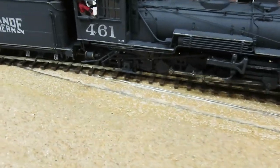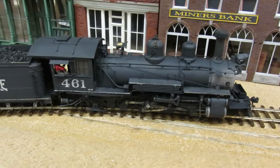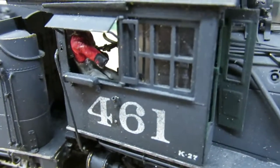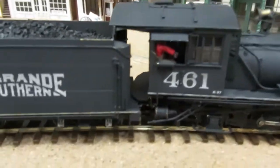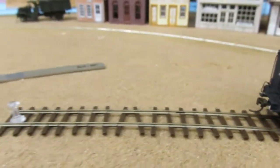It goes really good slow backwards. Nice engine — got a fireman in there and the engineer. So, 461.